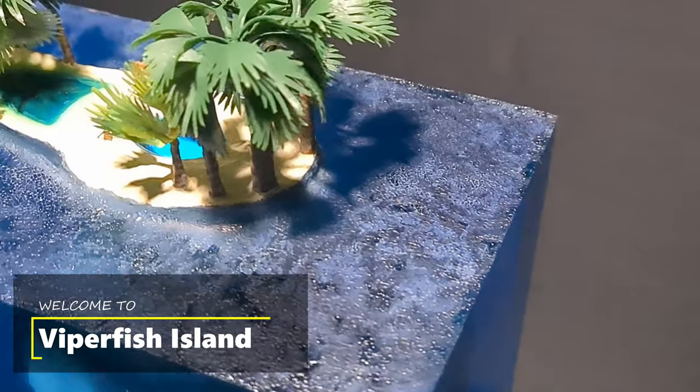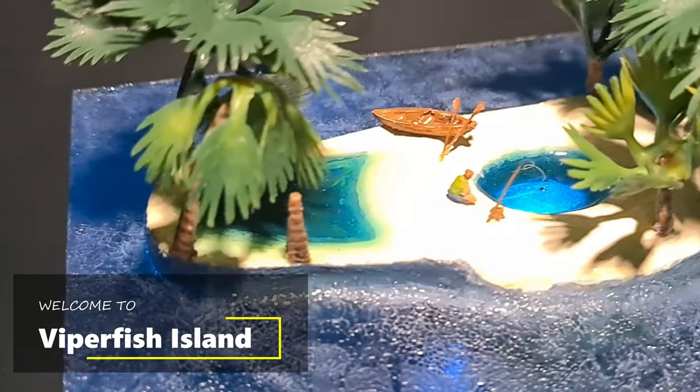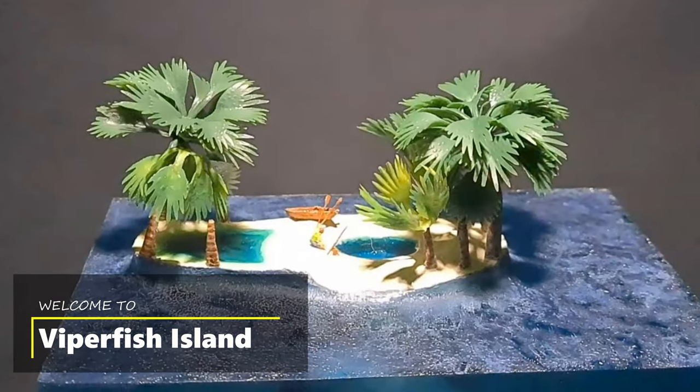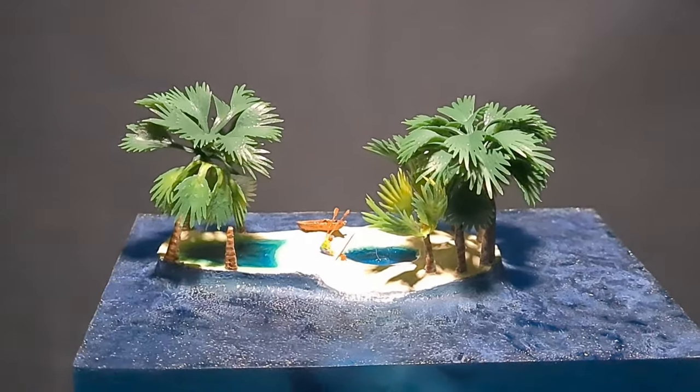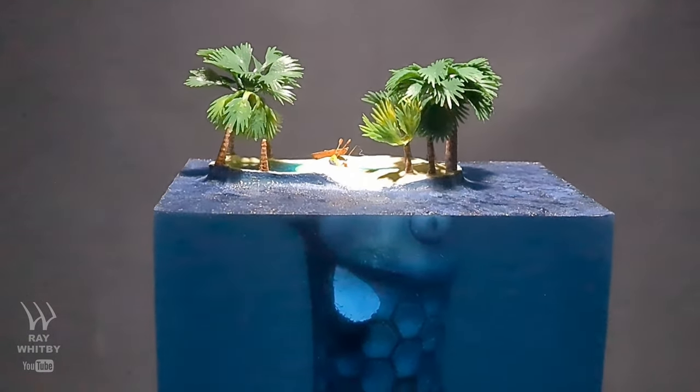Welcome to Viperfish Island, where your fishing experience will give you nightmares, for this idyllic setting possesses a terrifying monster just beneath the waves. If you want to see how this diorama was created, then stay tuned.